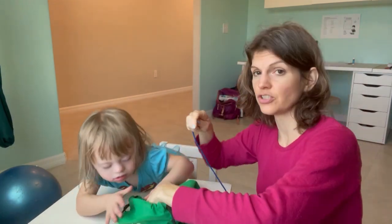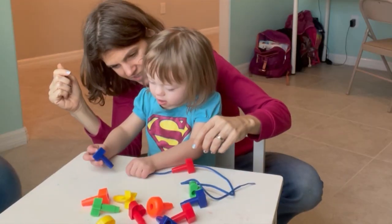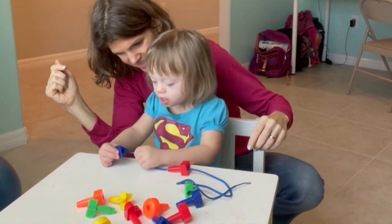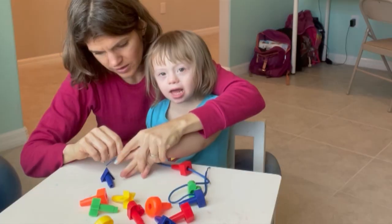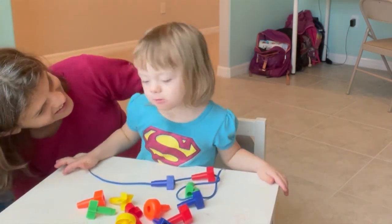Number two, threading. When it comes to threading you can thread anything from beads to shapes to threading cards. Sometimes with younger toddlers and preschoolers that have special needs, threading something is very difficult, especially pinching it. So something you can use instead of a string or a shoelace is a pipe cleaner. Pipe cleaners are stiff and easy to move into objects. But if you want to transition them into using a string, you can use hand over hand so the kids see how to do it and understand the concept.